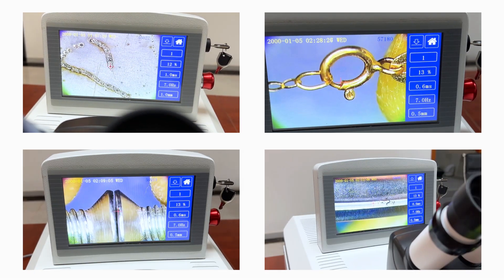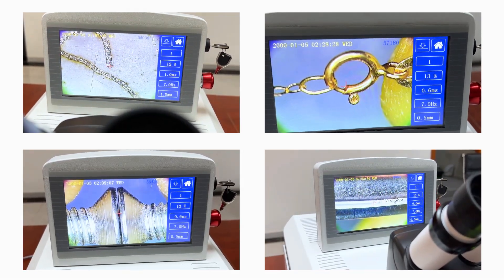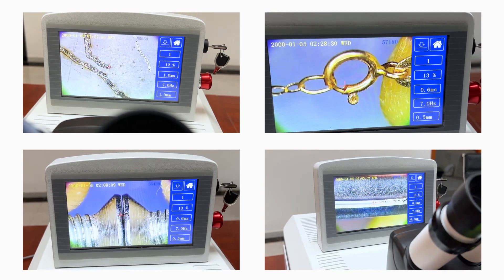Mini Laser Welder is developed for hole patching, spot welding, inlay parts and claw-feet welding of gold and silver jewelry.